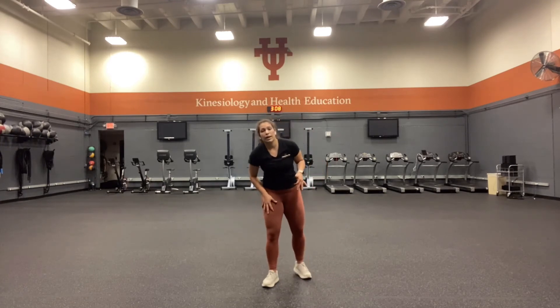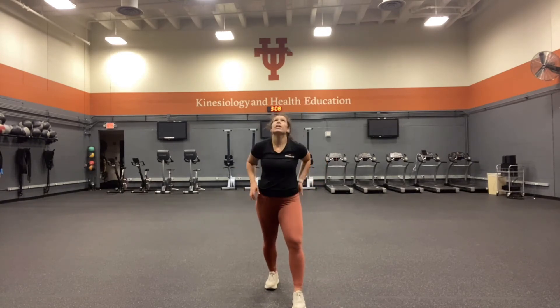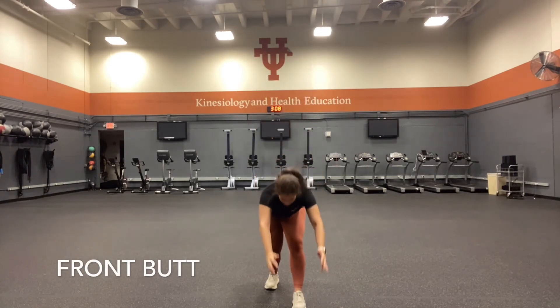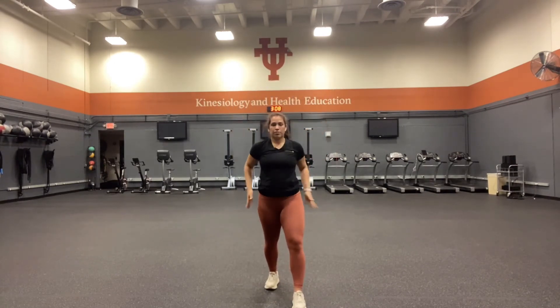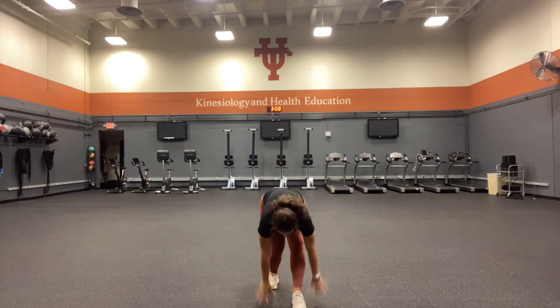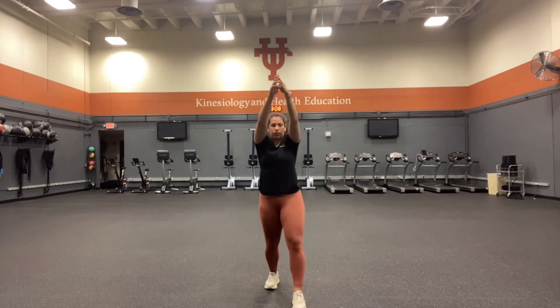Now we're going to do front butt, which is another full body exercise. You're planting your right foot down, taking a step with your left foot, keeping a bend in your knees but digging those feet into the ground. You're reaching for the sky, hinging at those hips — I like to say scooping up some sand — keeping that core tight, glutes engaged, coming back up. You should feel this in your hips, your ankles, and your core. Everywhere.